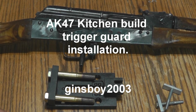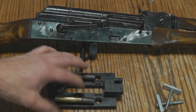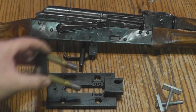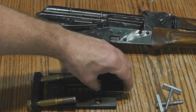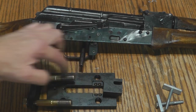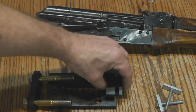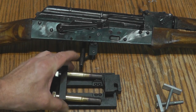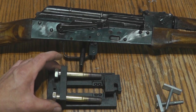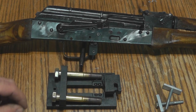In this installment of our AK kitchen build series, I'm going to go over the specific use of our trigger guard riveting tool. You'll see it in the video, but basically this tool works like a press. You attach your receiver to this block of steel — it's got indentations for your trigger guard — and with these pieces you press the shop tails of your rivets down, and you wind up with some beautiful rivet heads in all five locations.